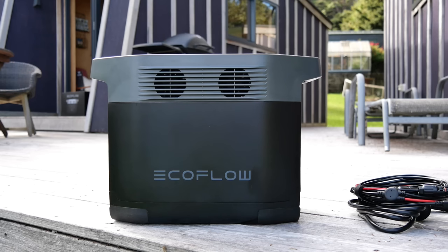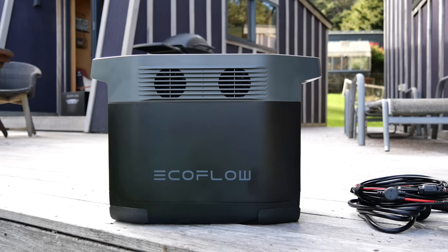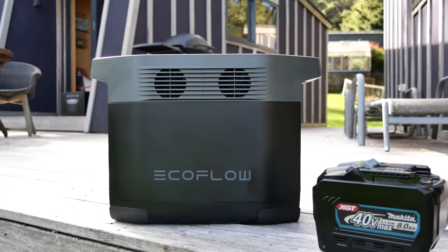Welcome boys and girls. Something a bit different this week — we are looking at the EcoFlow Delta power station. I'm gonna call it a power station. If you're new to the channel, thanks for dropping by. Tools and Stuff is normally a tool review channel, but this week we are gonna check out something a bit different while still showing how it relates to power tools.